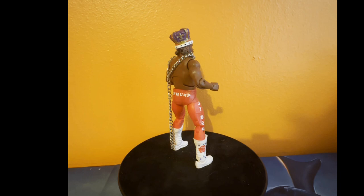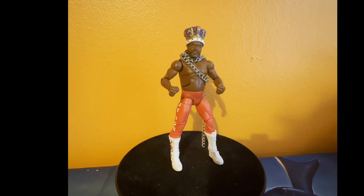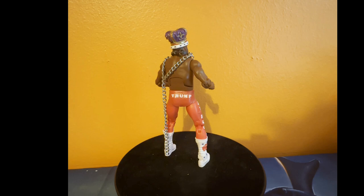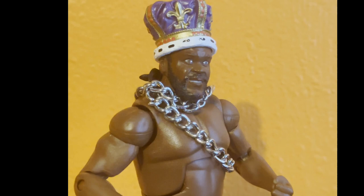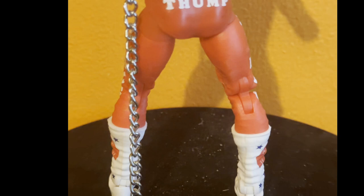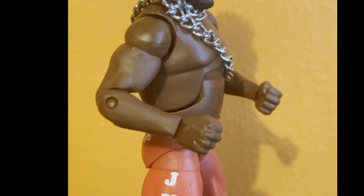Going around the circle, we have the Junkyard Dog, one of my favorites. He comes with his crown and the chain, which is pretty cool. Zoom in — the face is decent. Too bad he doesn't bark. And that's the short of Junkyard Dog.